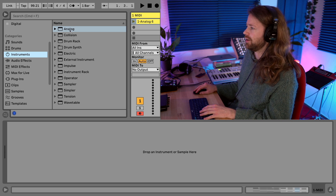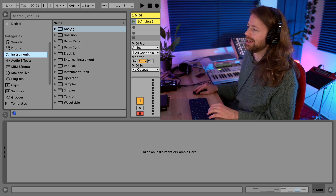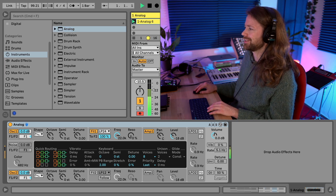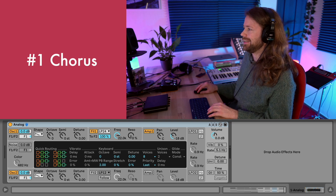First we need to load the Analog synth - or you can also try with another synth, it just matters that it has similar settings, because this is a typical classic analog synthesizer concept. I've loaded in a short chord sequence so I don't have to play all the time and we can just listen to what we did to the sound. Let's quickly listen to those chords.